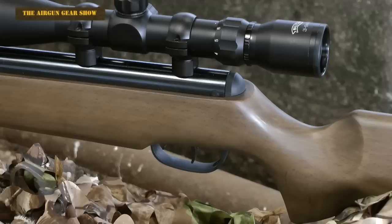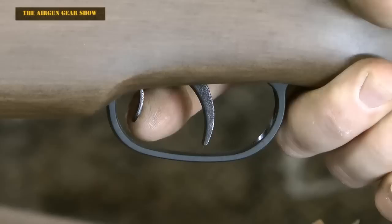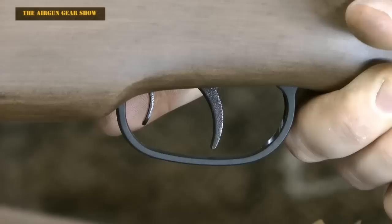However, to hit that under-£200 budget, you do have to forego a few things. There's no checkering on the stock, and even though there's a safety, it's on the trigger — but it's not an auto safety. And the trigger is a long pull.